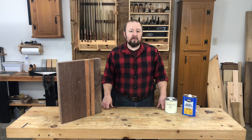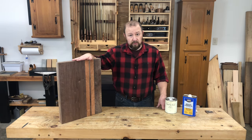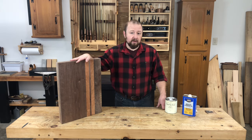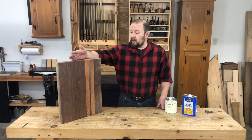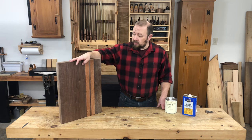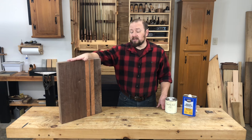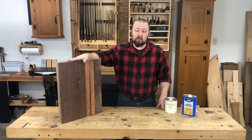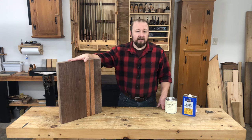Our cutting board is ready for finish, but since it's going to be coming into direct contact with food, we want to consider the type of finish that we use very carefully. You could put no finish at all, and that's a perfectly fine solution, but eventually this board is going to start to look really dull and dry, and possibly even develop some cracks from constant wiping with a wet rag to clean it off.